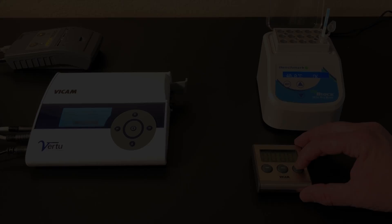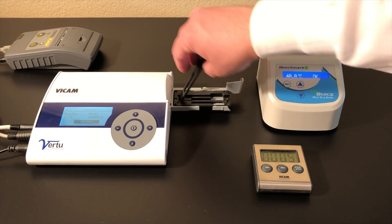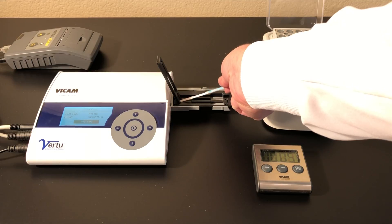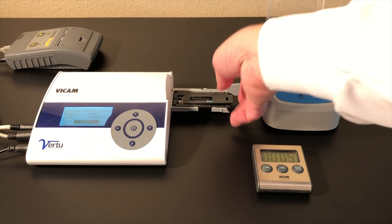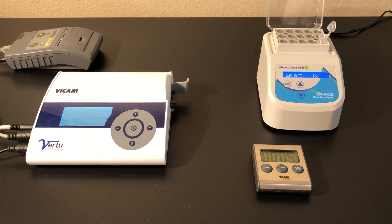Incubate for 10 minutes. After 10 minutes, place the strip logo side up with the logo on the right side of the holder. Close the drawer. Press the center button on the Virtu strip reader. Results will be shown on the screen in a few seconds.